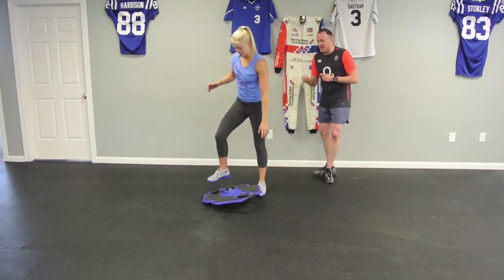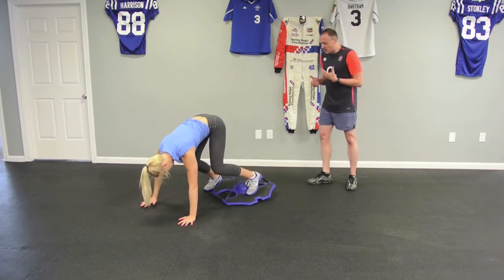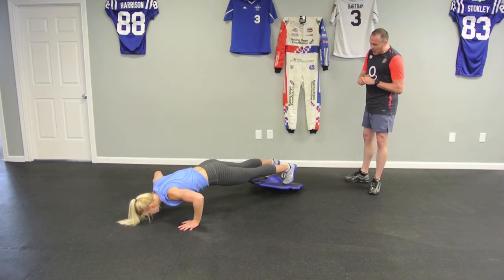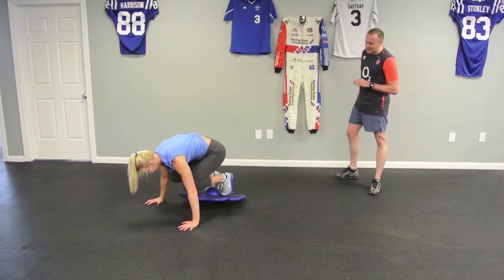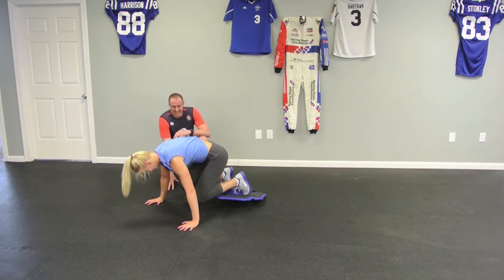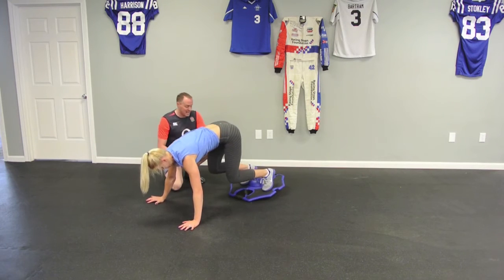We're going from there to what are more affectionately known as atomic push-ups. We call them the press tuck on the core. It's a nice deep push-up, and then Aaron's tucking those knees all the way basically to her elbows and back out again. She's not stopping when those knees are just underneath the hips.